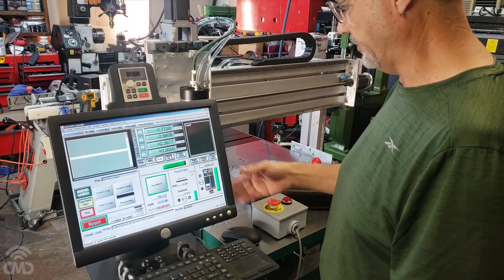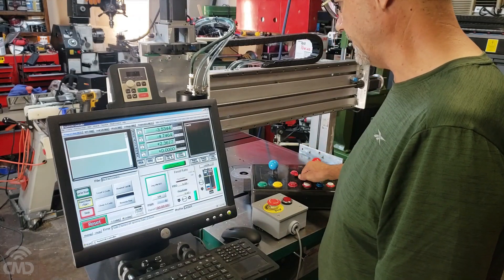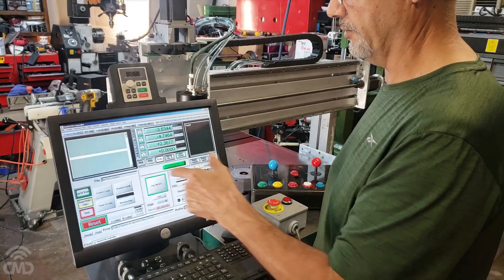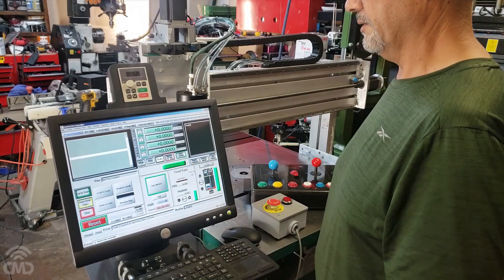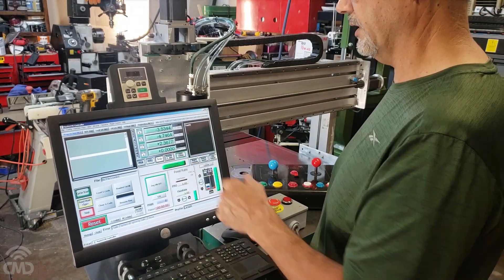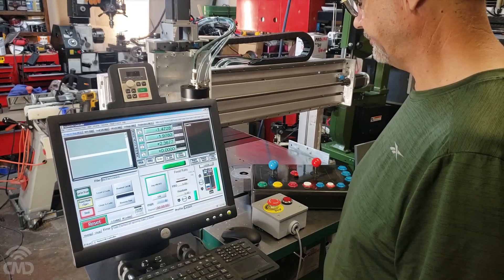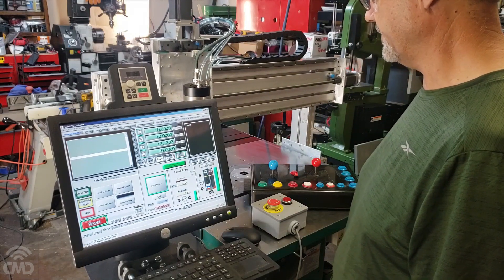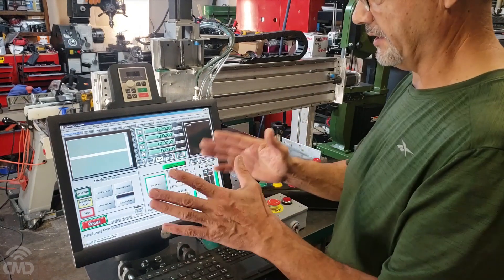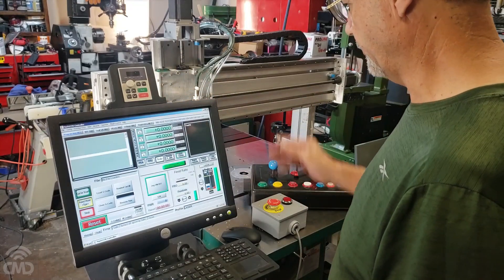That's basically what I want — instead of typing the G28 code directly into the screen. My machine coordinates are zero right there based on the limit switches, so it goes back to my Z position wherever I put it, but now it has the reference from the hard limit switches to end up right there.